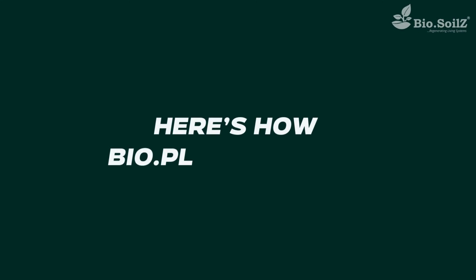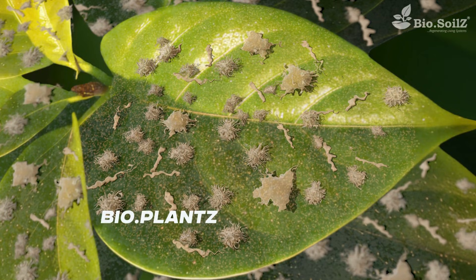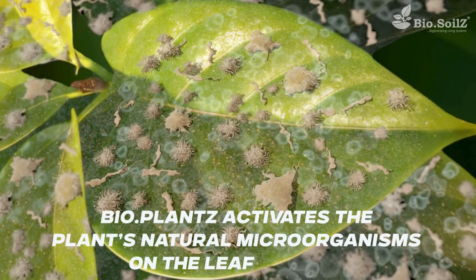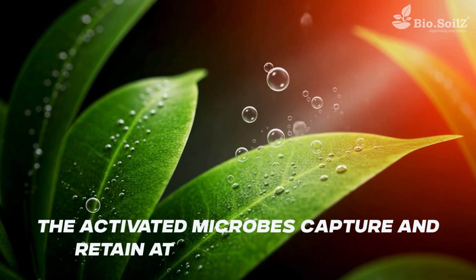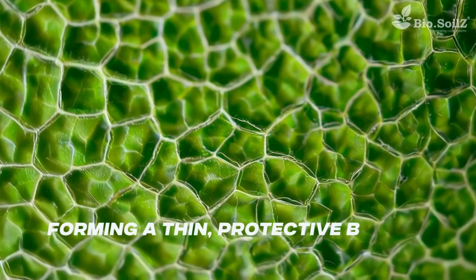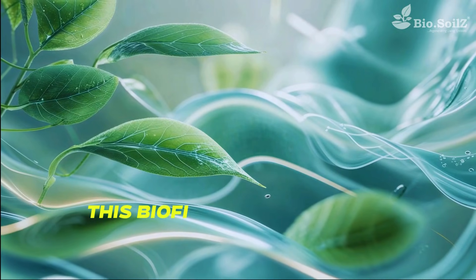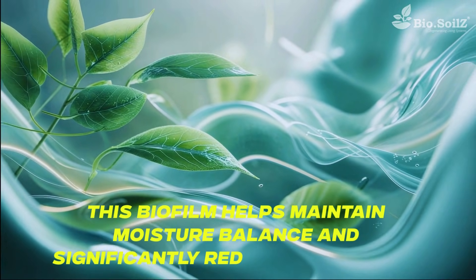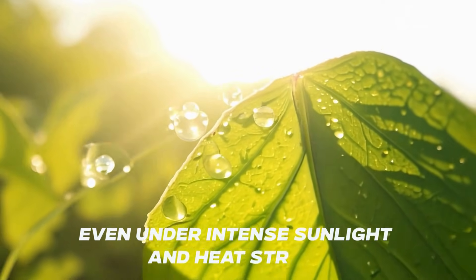Here's how Bio-Plants works. Hydrates: Bio-Plants activates the plant's natural microorganisms on the leaf surface. The activated microbes capture and retain atmospheric moisture, forming a thin, protective biofilm that keeps the leaves hydrated. This biofilm helps maintain moisture balance and significantly reduces water loss, even under intense sunlight and heat stress.